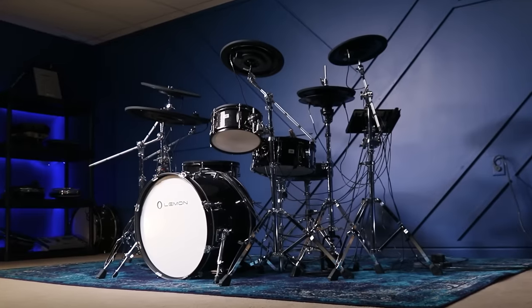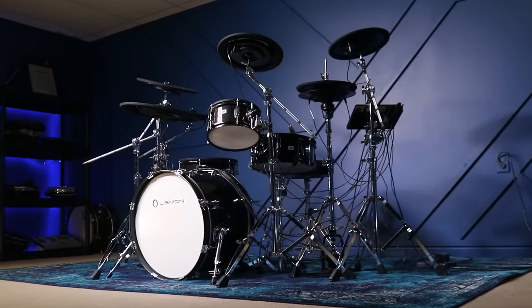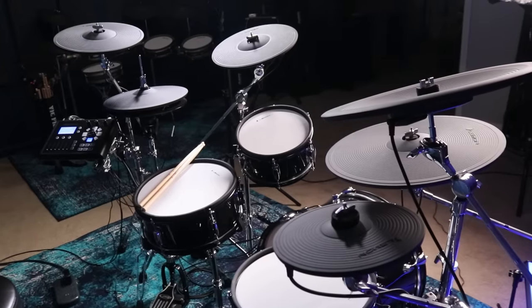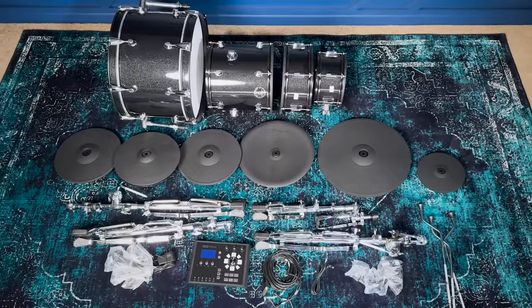I wanted to see if it was actually any good. Big shout out to the anonymous subscriber who's allowing me to borrow this drum set so I can make this video, because Lemon did not send me this drum set. It is somebody who watches 65 Drums, so big thank you to that person.